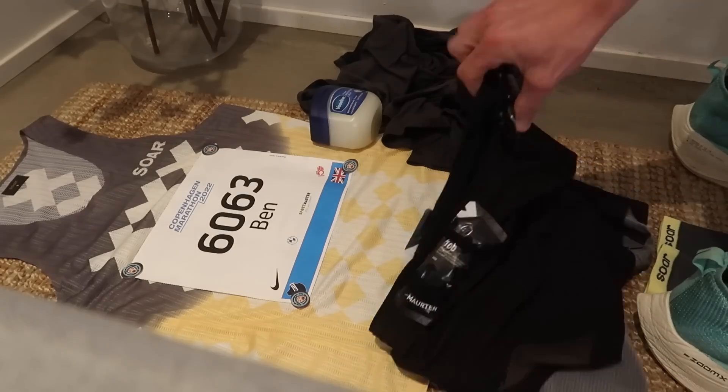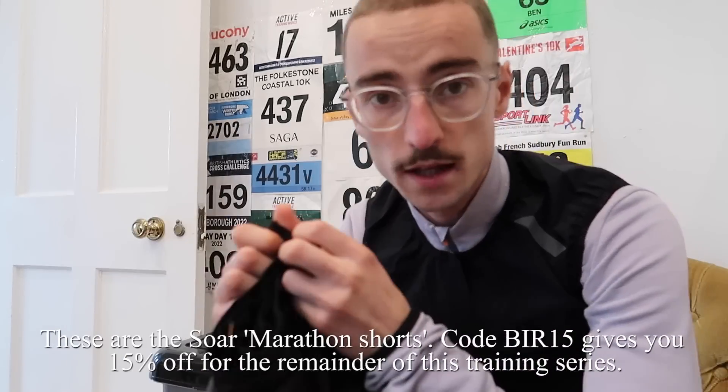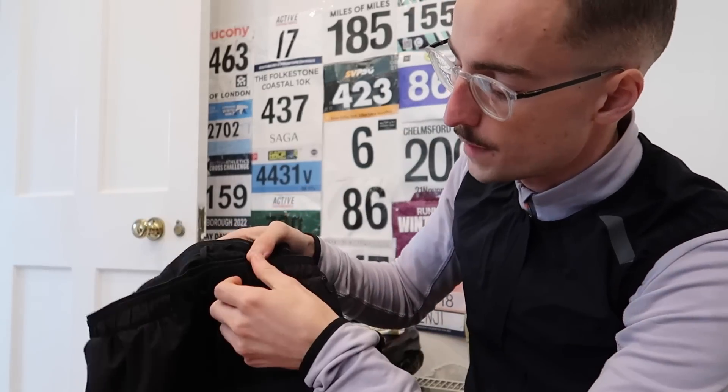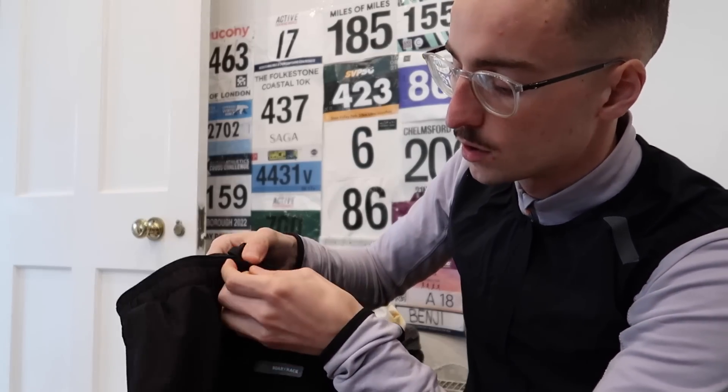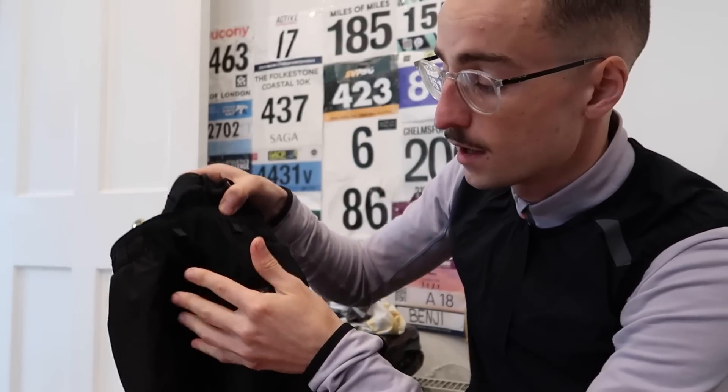Moving on to my shorts. These are probably the most technical piece of kit I'll be wearing on race day, and the piece of kit I couldn't go without, purely because of its ability to carry gels. In the race I'm going to be using Morton gels — probably around six or seven gels across the course of the race, so I need somewhere to store them. I can store two in the front with these little loops, really easy to access when you're running. And in the back there are little pockets with pull tabs — I can put at least four gels back there, along with my little camera, which I plan to take with me.